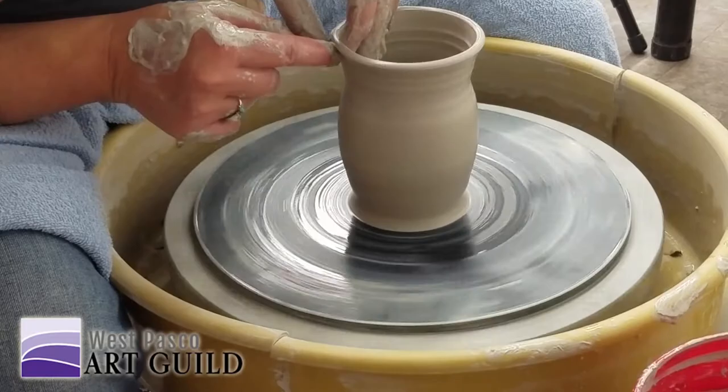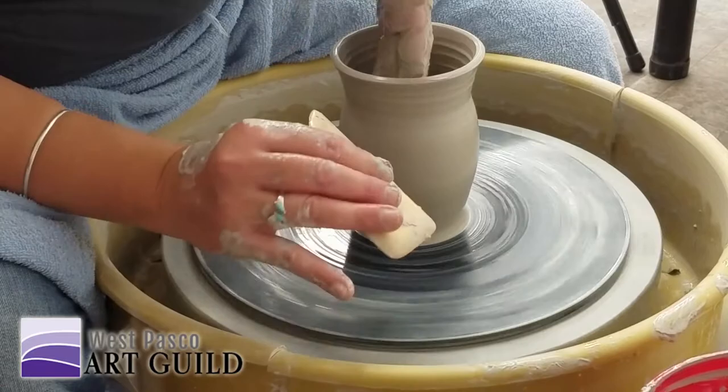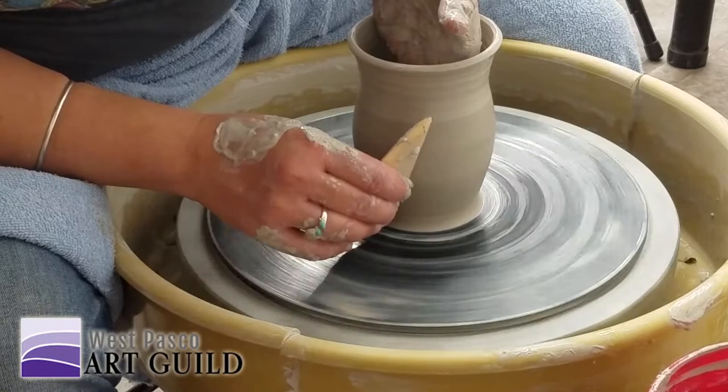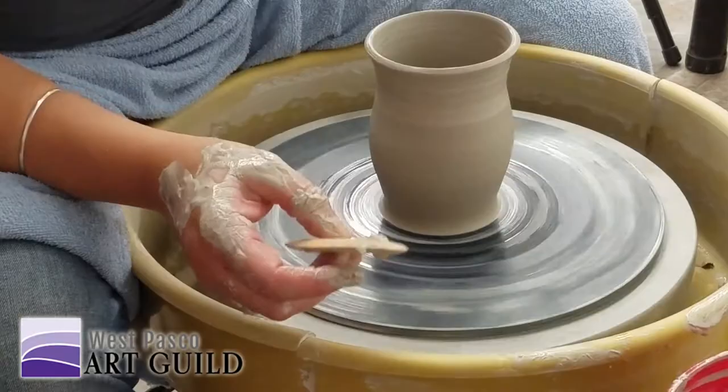I'm going to go back and hold it on a 45-degree angle to the bat and to the pot — so it's not this way, it's this way. This compresses the edge, helps form it. Notice I turned it — that's because of the curve? I'm just following that curve down.